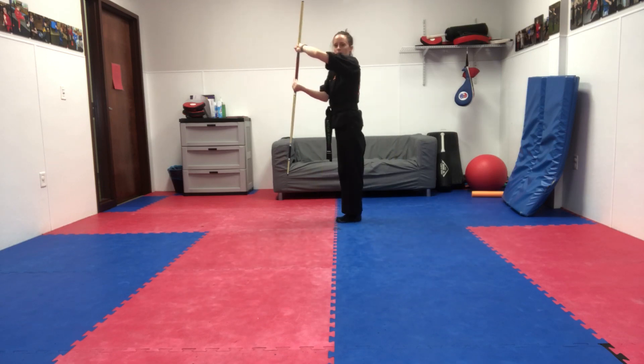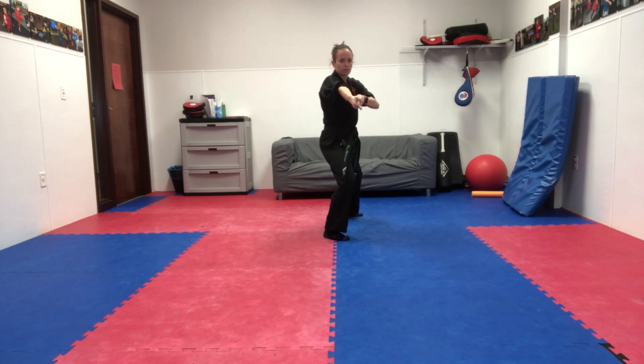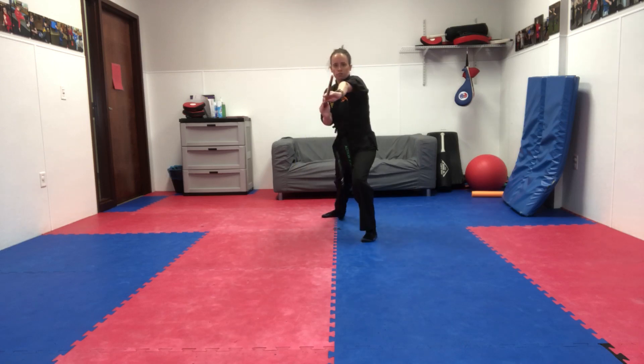We're gonna bring our left arm up, then we'll spin. Spear. Right arm up, and we'll spin. Spear.